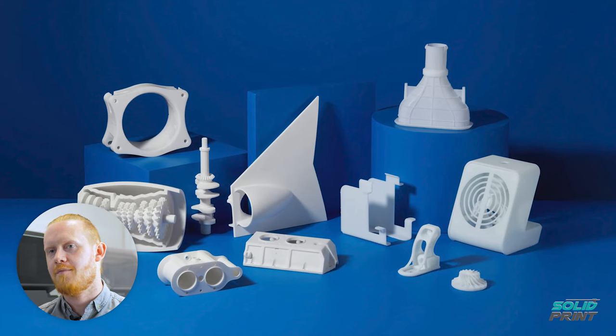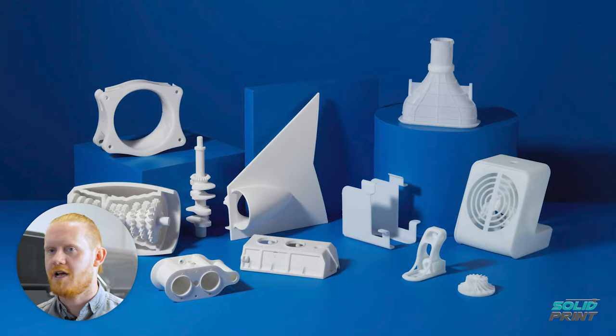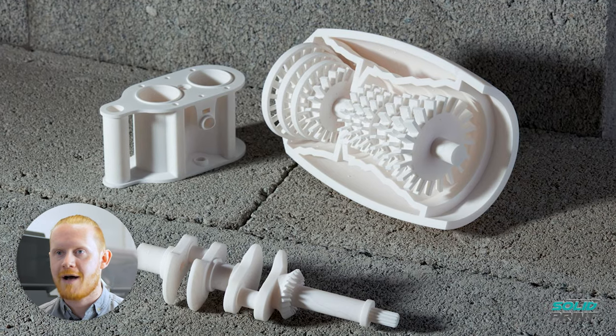It's very futuristic, it's quite fun to watch. My favourite material that's available is the Rigid 10K. That material you can use to create jigs and fixtures. It's very impact resistant, very hard wearing. But there is a wide variety of materials of different hardness, all the way down to incredibly soft, flexible, rubberized type materials.